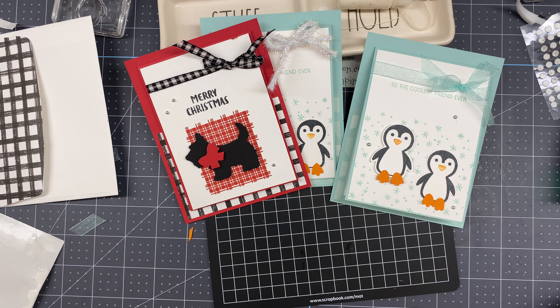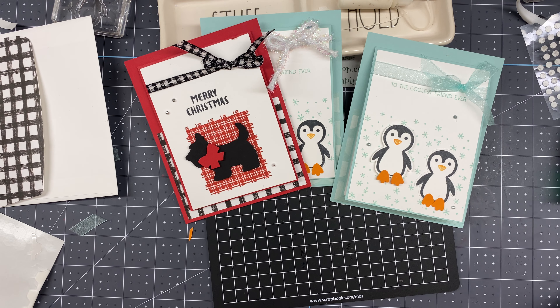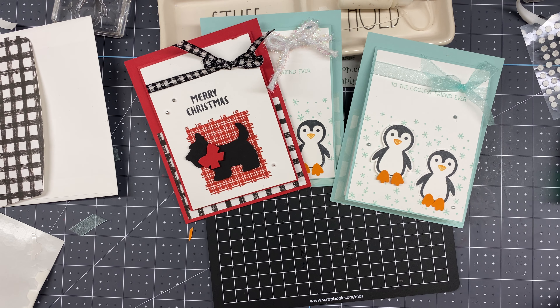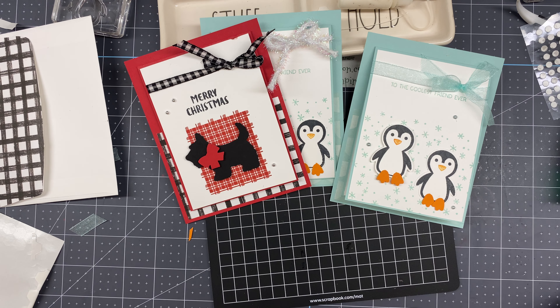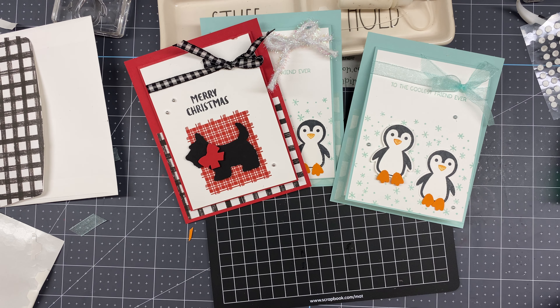I'll just trim the ribbon ends back and there we have the Penguin Place card. Here's one I did with sheer ribbon — looks like snow — and here's this one with the Scottie. I basically just punched the Scottie out; the background is stamped, as is the sentiment, but the rest is all designer series paper. I also did an envelope — I took my DSP and adhered it to the flap of the envelope. How cute is that — can you imagine getting that in the mail?